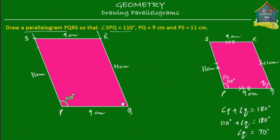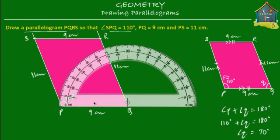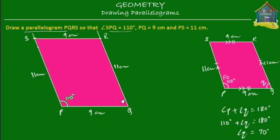Just to make sure we've got everything right, let's measure angle Q — it should be equal to 70 degrees. We take a protractor, center it at Q, and we see this angle is 70 degrees. So we write that down. Also check that opposite angles in a parallelogram are equal.